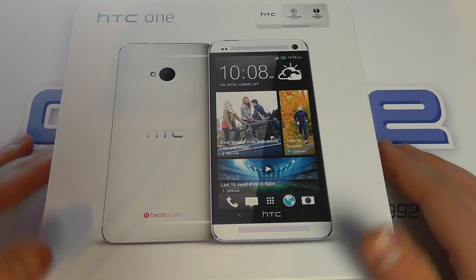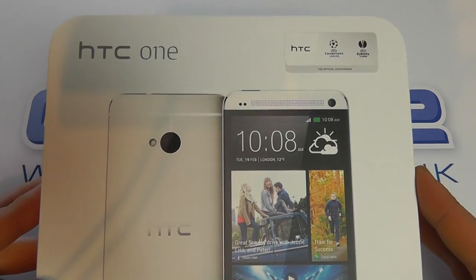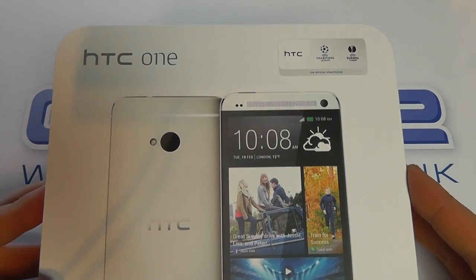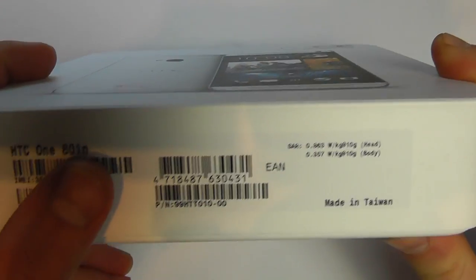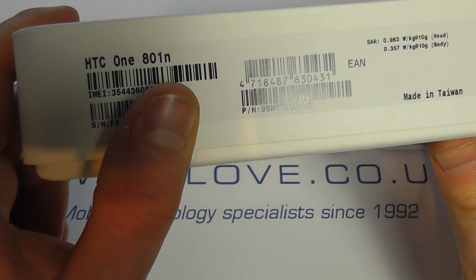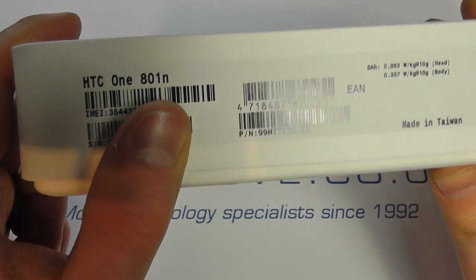Hello, here we are with an unboxing of the much anticipated HTC One. Here is the official retail packaging and as we can see we've got the HTC One, or the 801N.